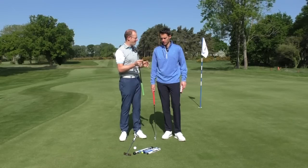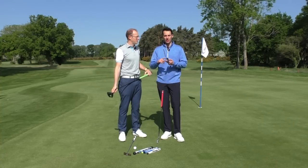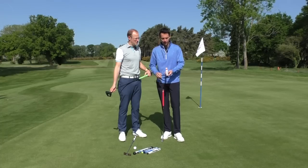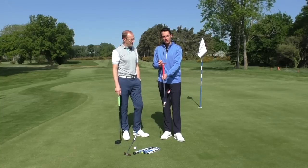We've got a load of grips in front of us here — they come in a whole host of different shapes, sizes, and textures, so it's important to try different ones to see which ones feel right for you. Talking through how they vary: a traditional putter grip is wider at the top and then tapers towards the bottom.